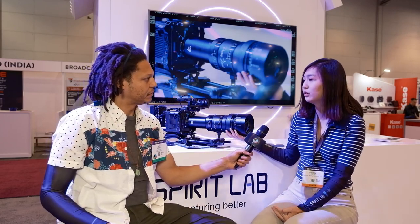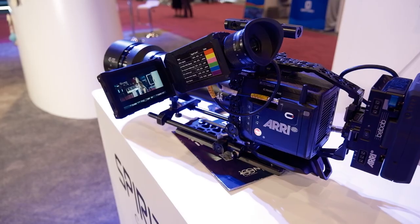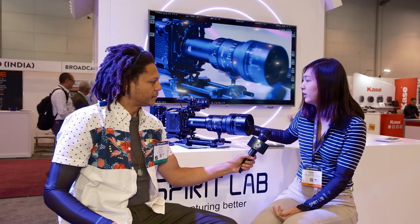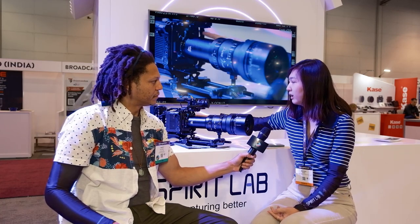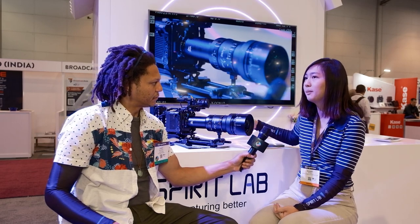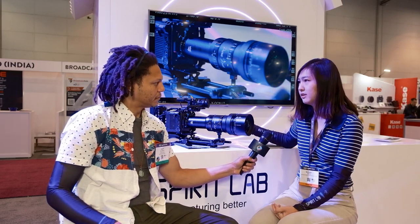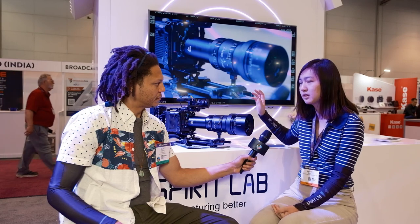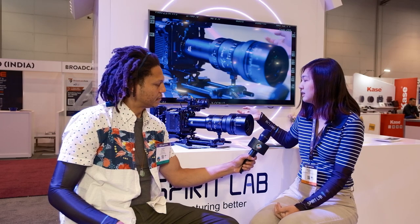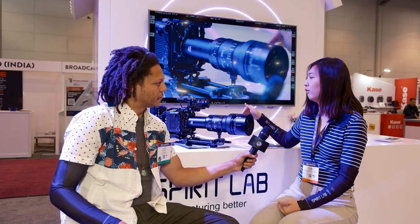This is a 2x squeeze anamorphic zoom from 40 to 100mm, and it's a very rare find in the market because it takes top-notch technology to make these anamorphic zooms. It's a rear anamorphic design, and it gives you a very clean and sharp image. It matches with all the spherical lenses we have, with no distortions and very minimal focus breathing, which is very hard to achieve for zoom lenses.